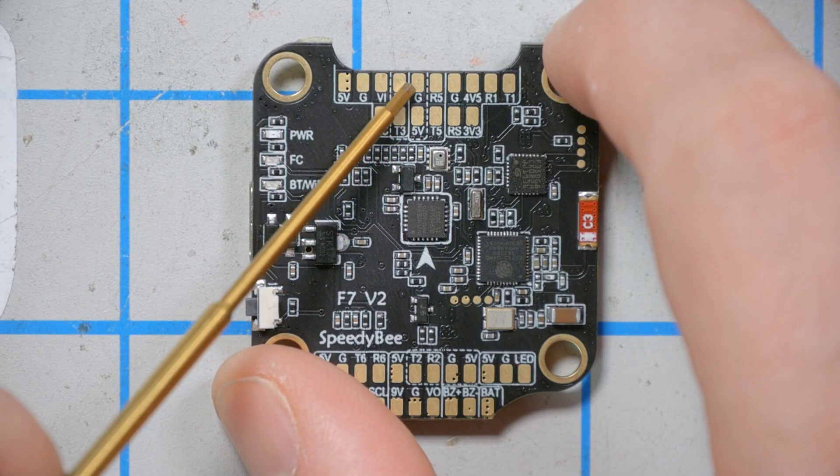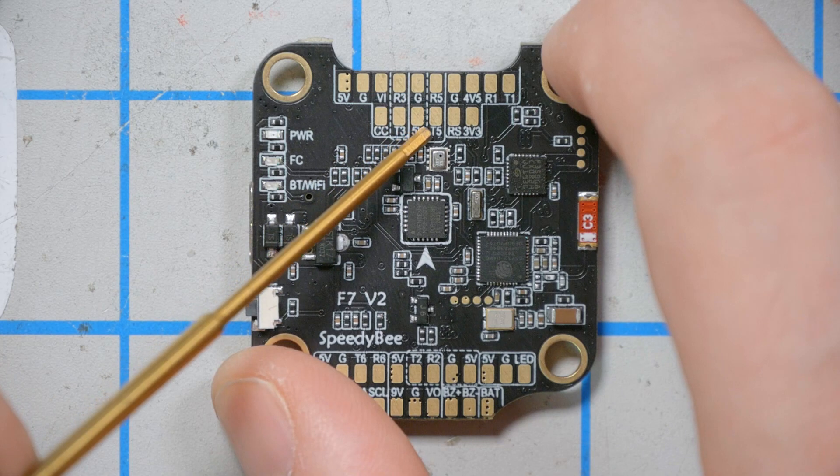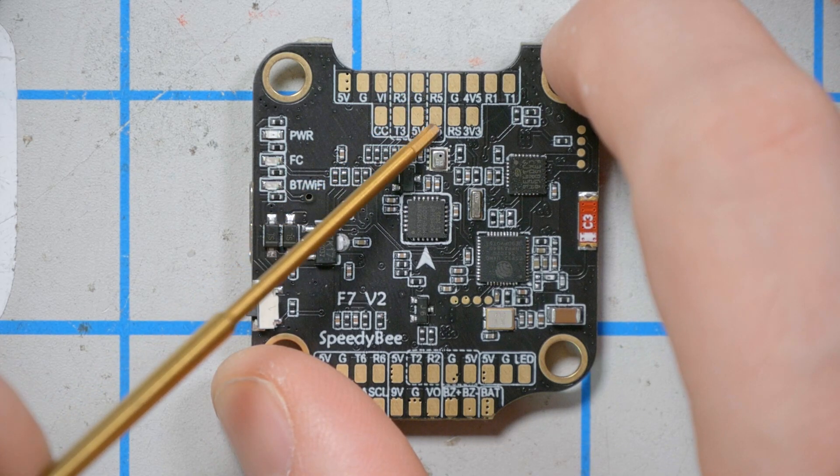Moving over to the side, there is a spare UART — UART5 — with ground, 5V, T5, and R5. You could use this for whatever you want, like a GPS for example.